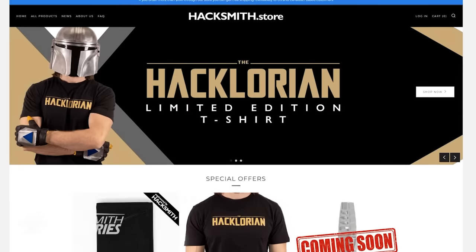With the finale quickly approaching, there's only a limited amount of time to get your very own Hacklorian t-shirt, so get one before they're all gone at hacksmith.store.